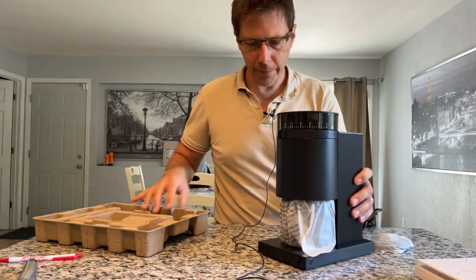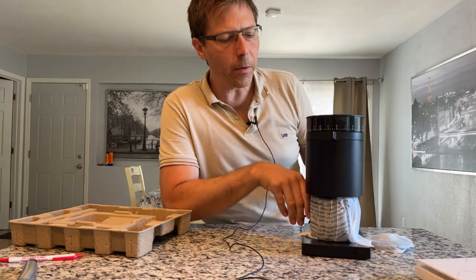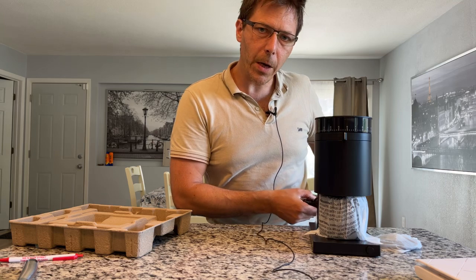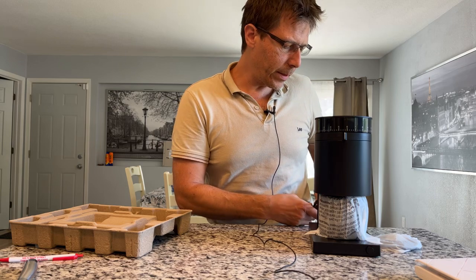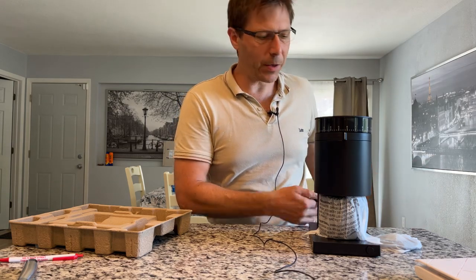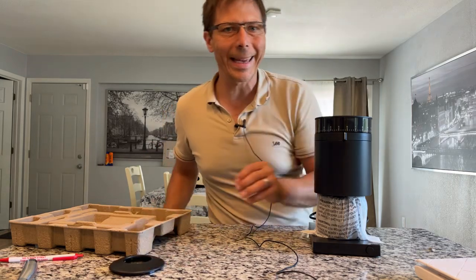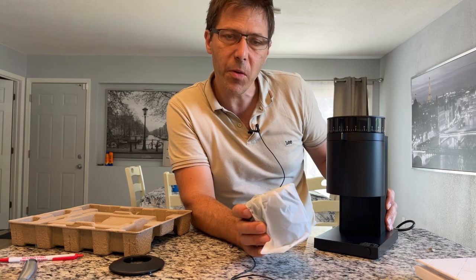I have heard a lot about Fellow products. I know that their Ode is super popular and gets a lot of praise. The Ode 2 is out now too, and those are both known to be for pour-over coffee. This one is mainly meant for espresso. I'm looking for a grinder I can recommend in a pretty decent price range for people to get into espresso - this is only $200, which is a pretty cheap price.